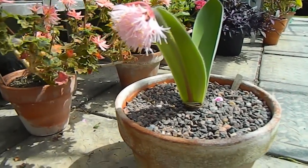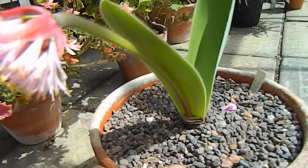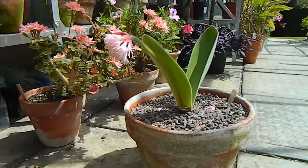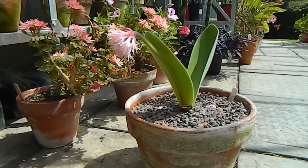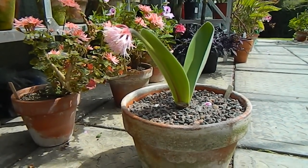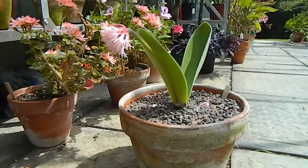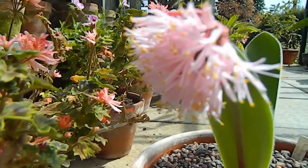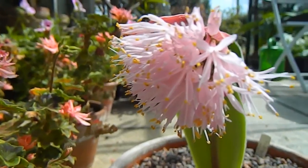Now this was a tiny little bulb when I first got it, but somebody advised me that I was keeping it in too small a pot, and last year I upgraded the pot. A lot of these Haemanthus need to be over-potted — you need to keep them in very large pots. They also don't like root disturbance, so you need to do that quite early on.